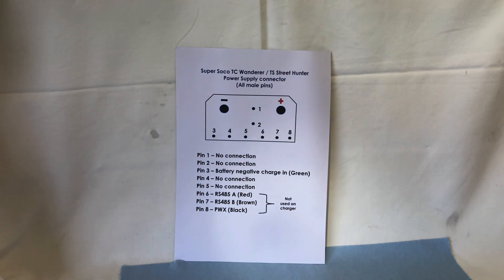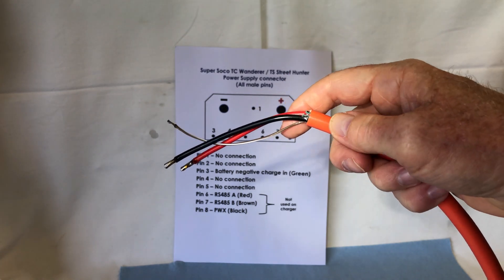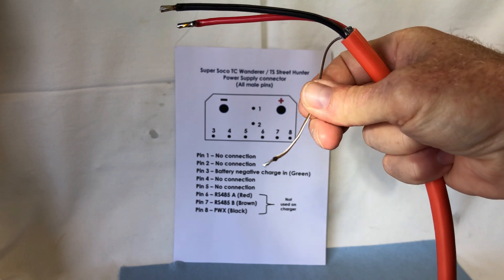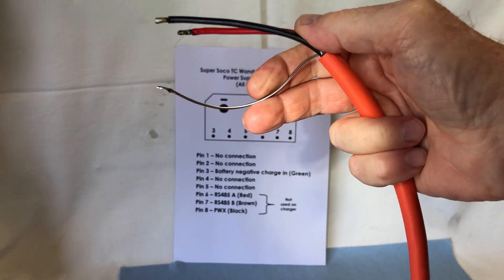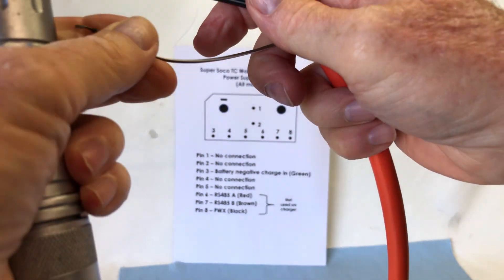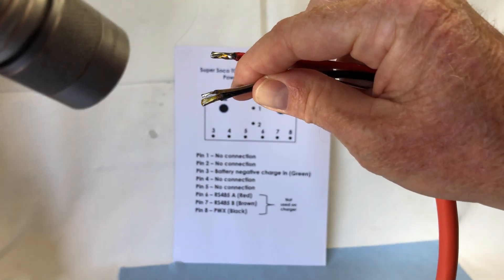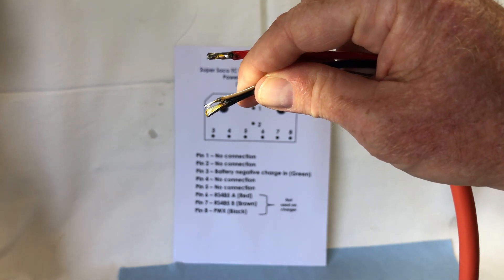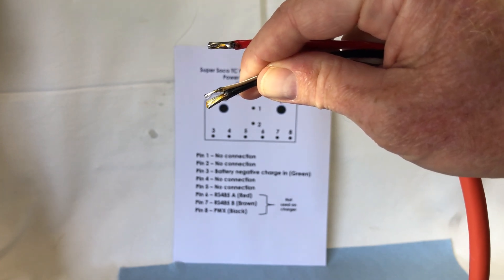I disconnected the other pins, and hence on the other end of the cable I've taken all the other wires off as well. Pin 3 is actually a brown and white wire, and it connects to the battery negative. Those two go together and are soldered to the connector itself, and that sends a signal to start the charger.